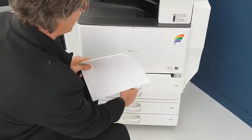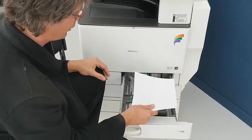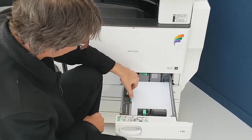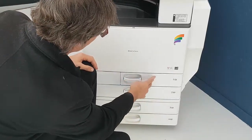Open up the paper tray, make sure that your paper is nice and straight, pop it in the tray, make sure that the green guides are in place, then shut the tray.